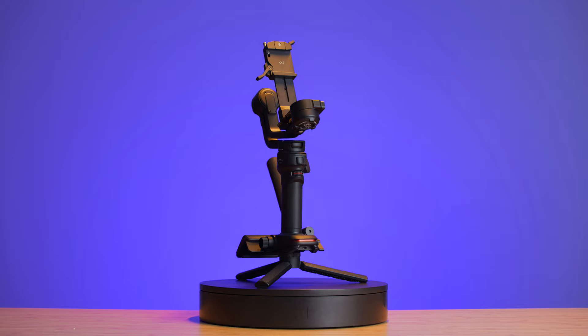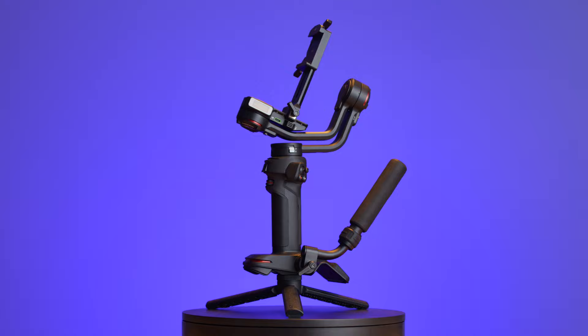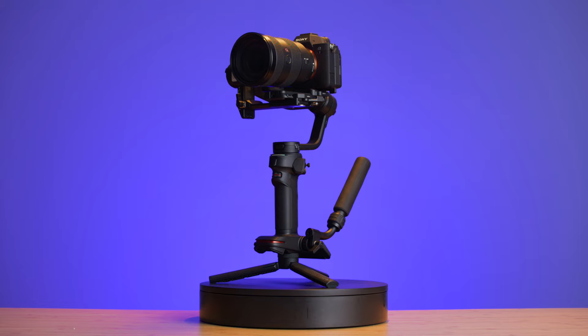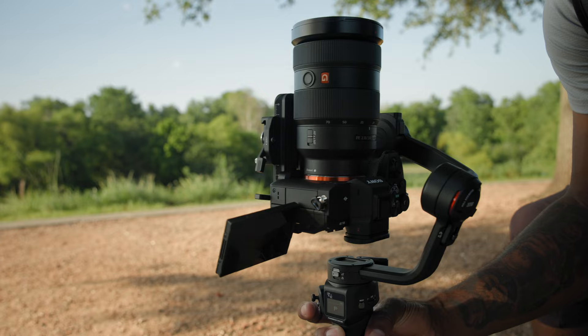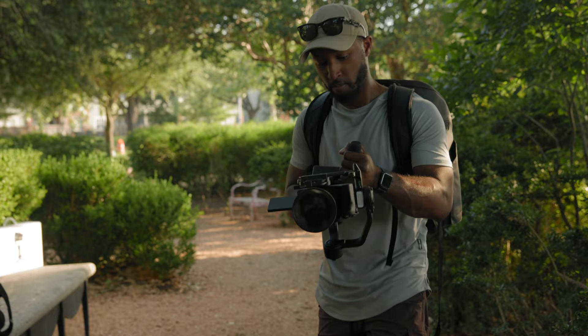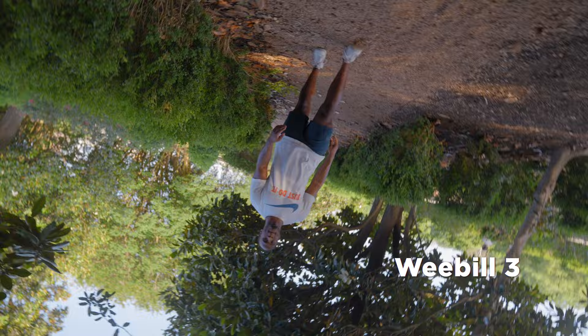That said, if you have been shooting with gimbals for a while and you're looking for the most bang for your buck as far as weight capacity, features, and specs, then I do think that the Weeble 3 is actually a slightly better bang for the buck. It's something that you can attach more weight onto, and if you know how to dial in your settings properly — as far as how much emphasis you want on the following motion within your motors — then you can dial all that in on the Weeble 3 a whole lot easier than you could on the Mini 3.